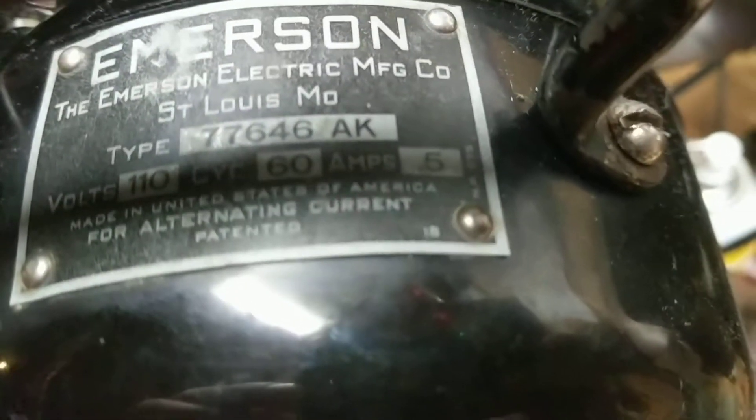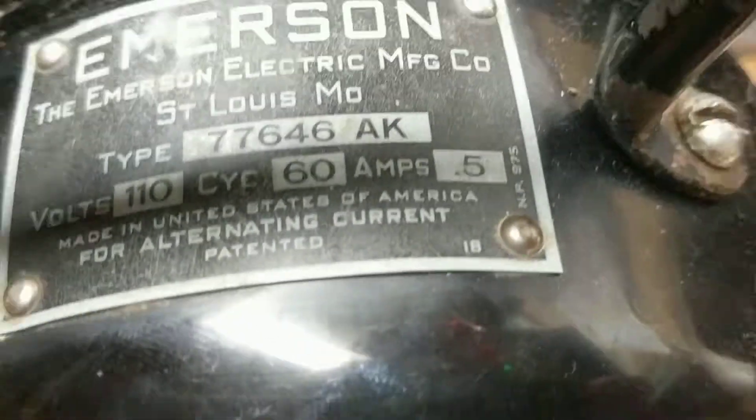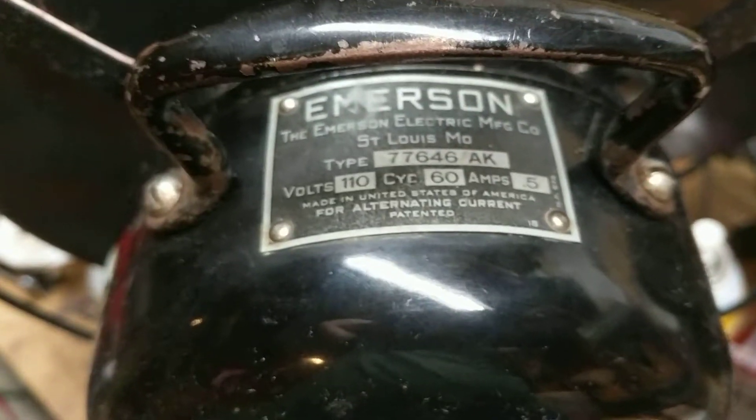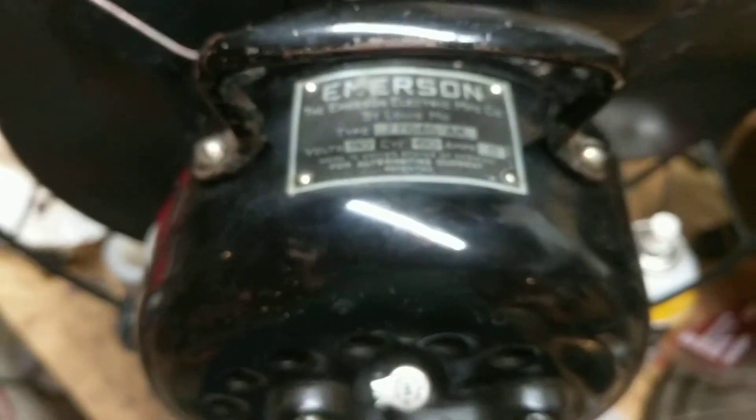Mine's rated 0.5 amps and it draws way less, which is good. It's got a number there — mine's an 18. So what that means is when you add 20 to it: 18 plus 20 is 38, and that's the year. 1938 was the year when this fan was made. That's how you can do it for all Emerson fans — that's the date code.